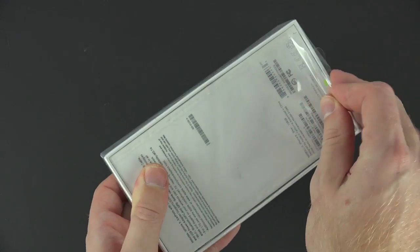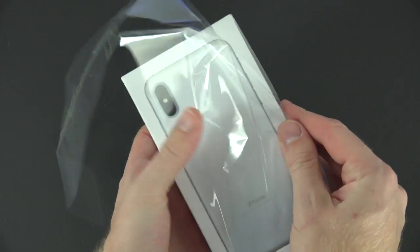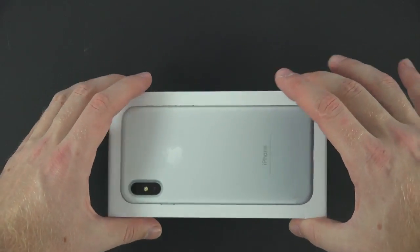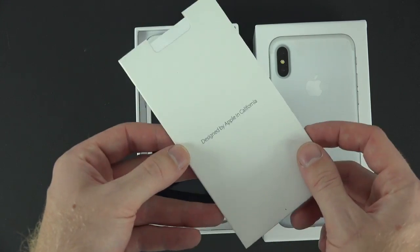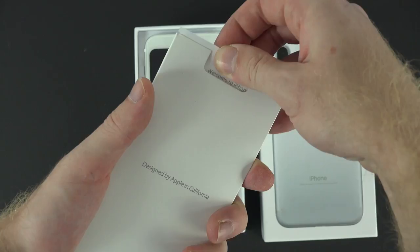Before I get started with this unboxing, this is a prototype clone that I bought from China, but it does look really legit because on the side this iPhone 8 has all the warranty information on the back of it. At first glance you wouldn't be able to even tell, while looking at the box, that this is a prototype or a dummy unit. It does turn on and we have the little manuals right here.